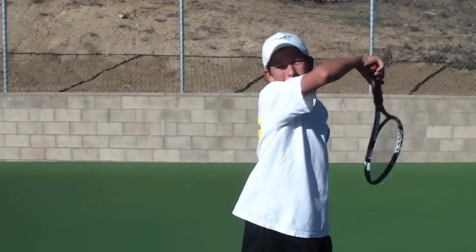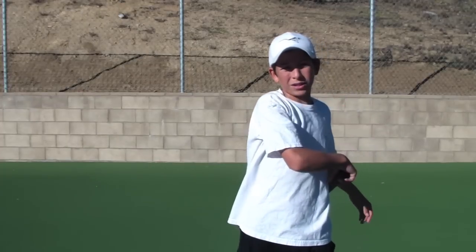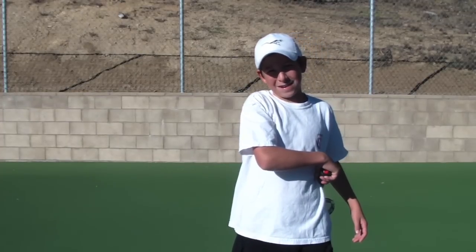There are two ways to hit a forehand. The first, more traditional way is following through by your shoulder. The second way, which I'm going to show you, is following through by your hip. That's for more topspin and power.